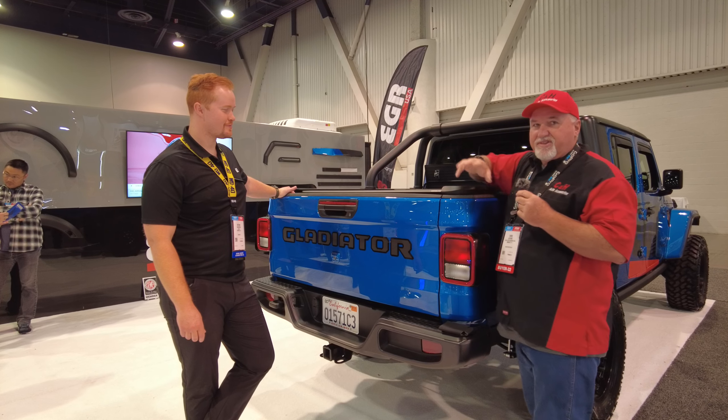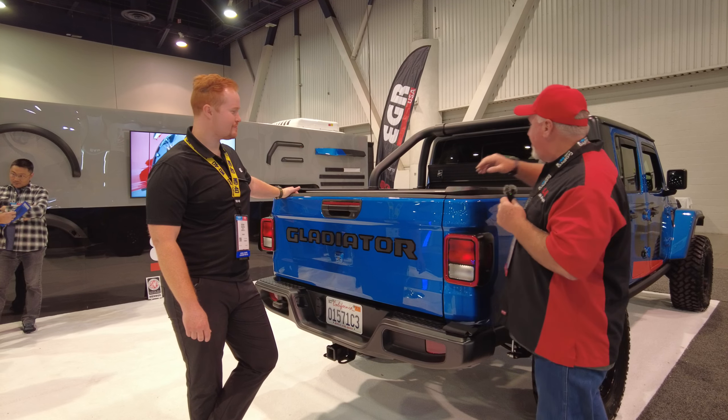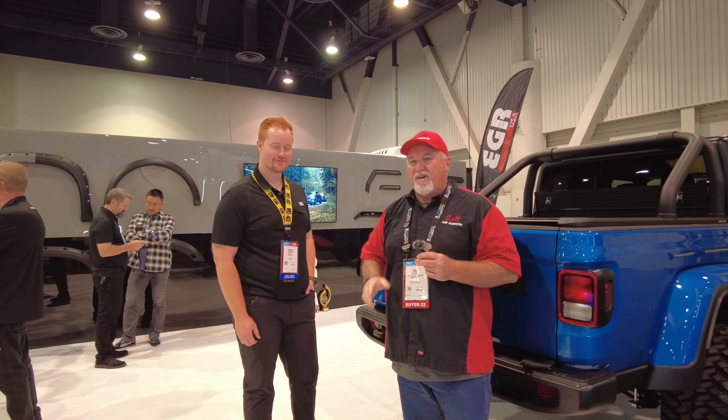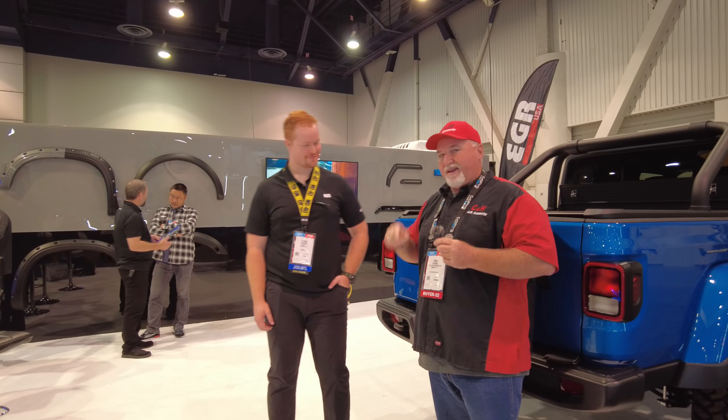Again, I like the canister design, and I love having this little storage over here — I'm going to take a couple of these. This is Chris with C&H Auto Accessories at the SEMA Show in Las Vegas. We have a lot of new products. We haven't done this one yet, but I'm hoping when I get back to Florida I can put one on and we'll do another video in front of the shop. This is Nate from EGR and I'm Chris with C&H Auto Accessories — this is the SEMA Show in Las Vegas. Thank you.